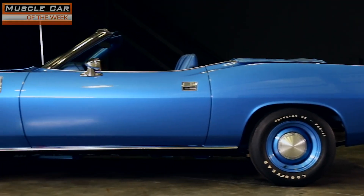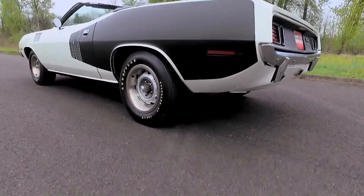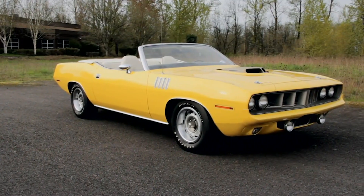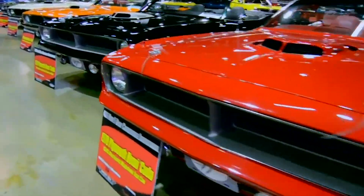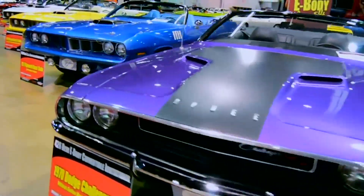With the dynamite looks, high-performance drivetrains, and the wide variety of options making many Cudas unique, it's no wonder why 70 and 71 Cudas are hot with collectors. Especially the Hemi-Cuda convertibles, as there was only a room full of them ever produced — and most of those were assembled in one room at the Muscle Car and Corvette Nationals a while back. It was truly an amazing sight.